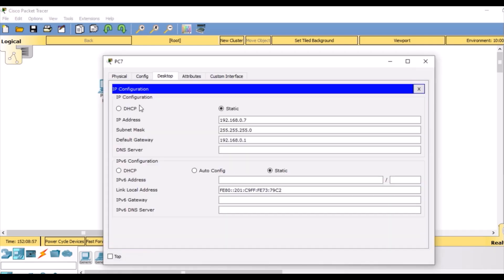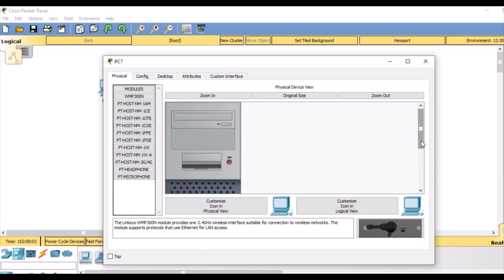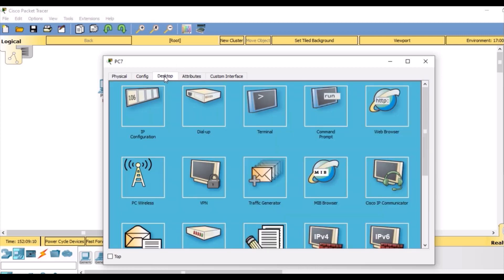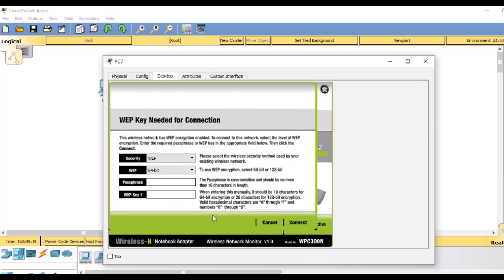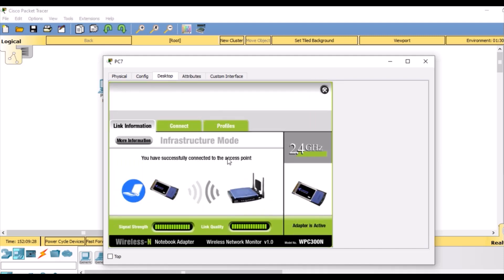Finally, our third and last PC — we are going to connect it similarly. We are going to add the WMP300N interface by going to the physical tab. Then go to the desktop, PC wireless — the same steps: connect, give it the correct WEP key that we configured for our wireless router. We connect it, check link information, and it is now connected.